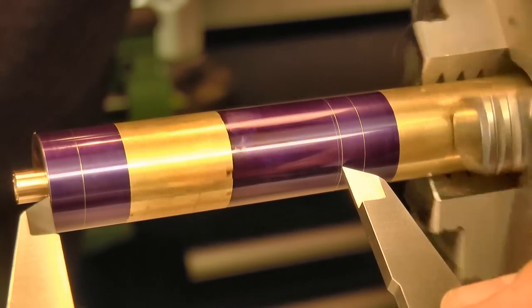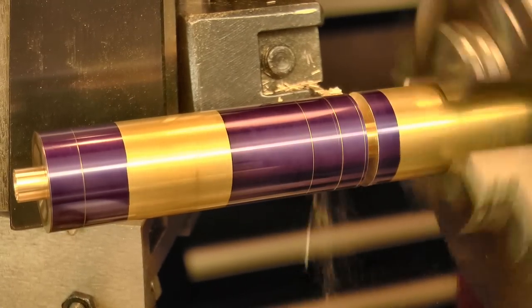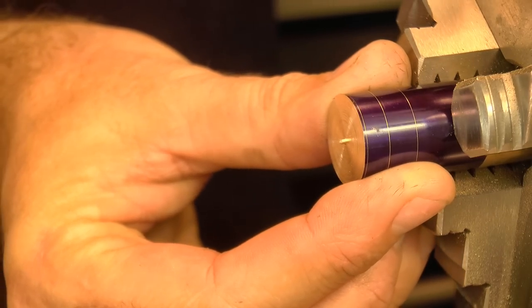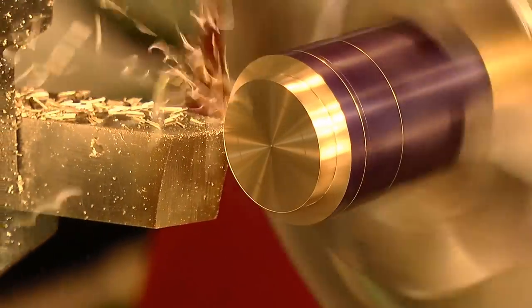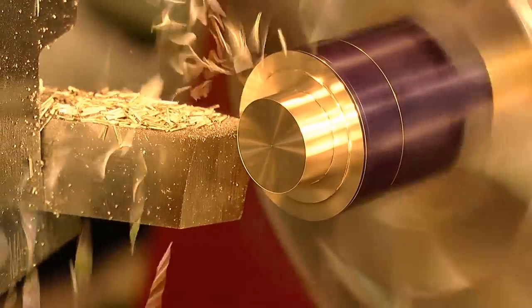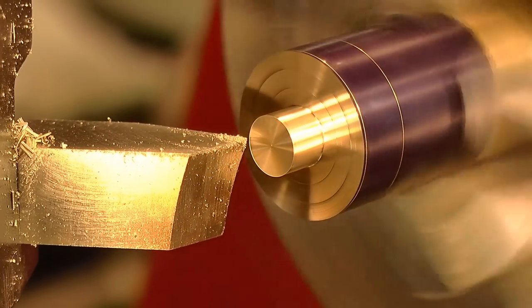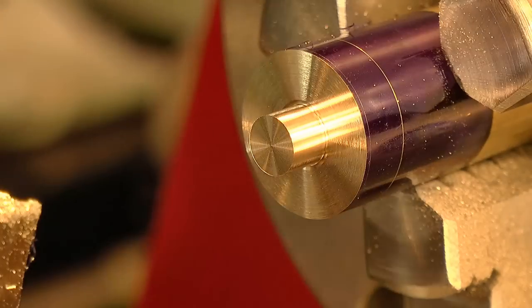I marked out the dimensions for the other end, and then parted off, re-chucked the other way around, and repeated the same process for the other spigot. Again, I gave it a good undercut, and a nice generous center hole for the center to seat in later.